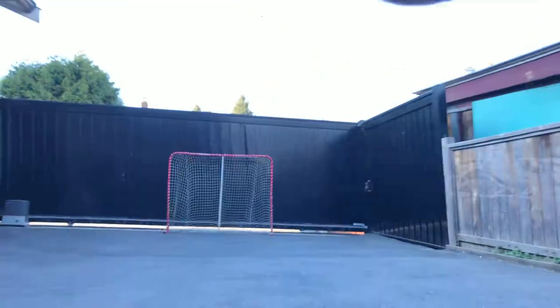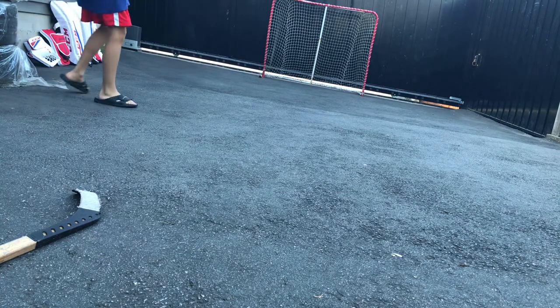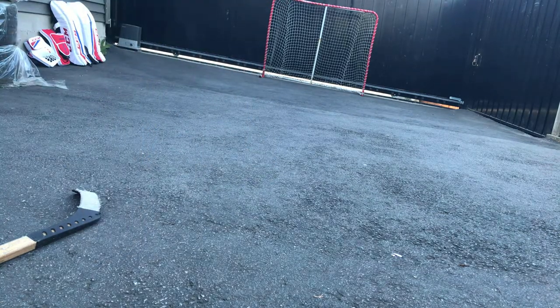Hey guys, I'm doing another video today — hit that like and subscribe button. I think some of you might know this move, but I figured it out yesterday. If you don't know it, you're gonna know it now. Let me just do it — I'm gonna use a ball.